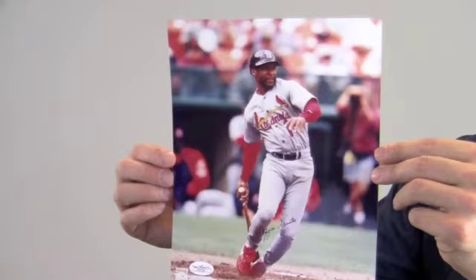Hi sports fans, it's Paul with SportsMemorabilia.com. Here is an autographed 8x10 photo of legendary shortstop Ozzie Smith after making contact at the plate.